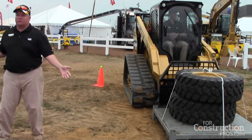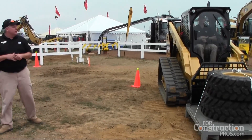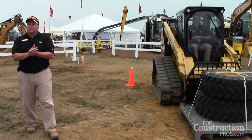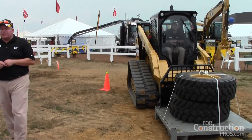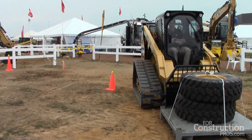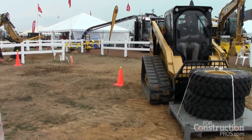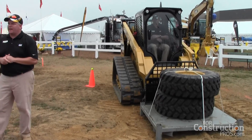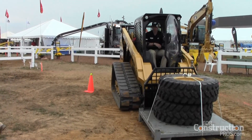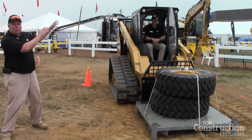These are all things we introduced last year on our big models, and we're taking them down to our smaller models as well. But we haven't stopped there. This is 2013 — these machines have a different appearance. We've changed the way they look on the outside and on the inside.